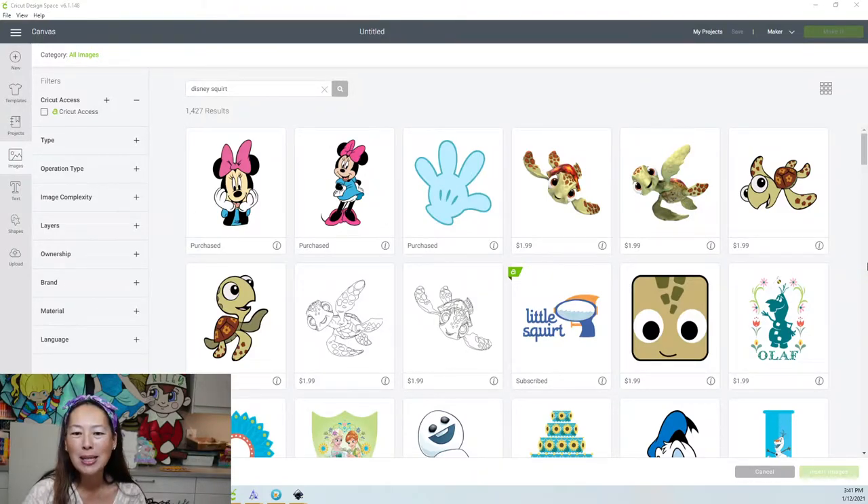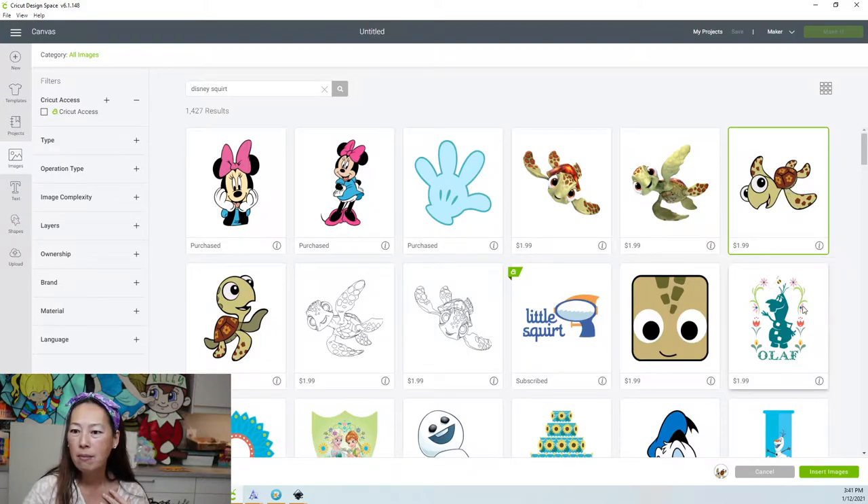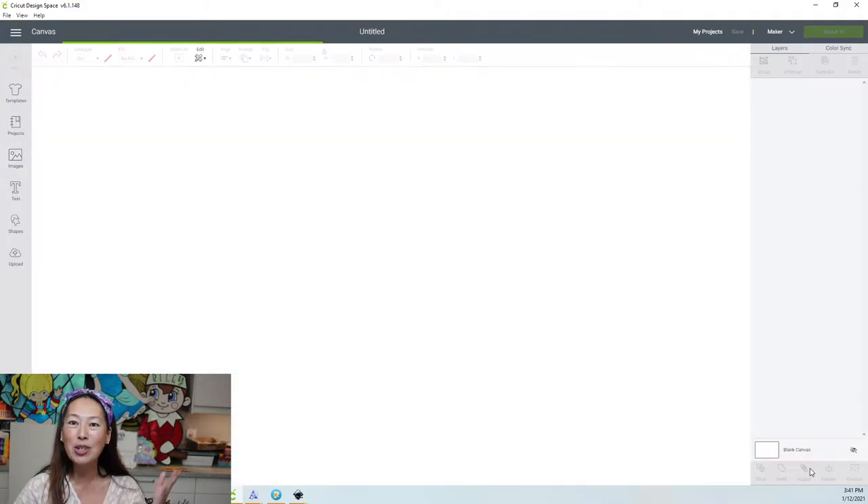So I'm deciding between this image and this image. Hopefully everyone's going to agree with me and pick this one. I typed in Disney Squirt and it's this image right here. Let's insert the image and let's start working on it.